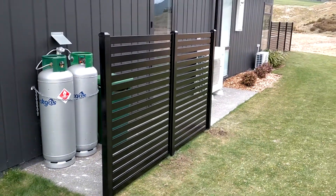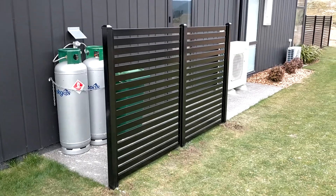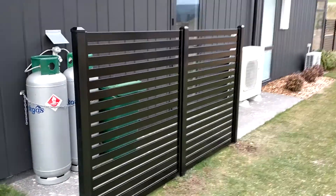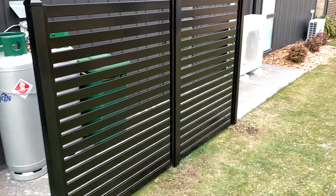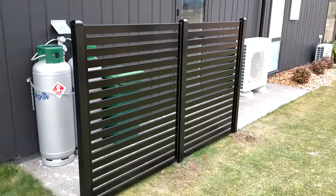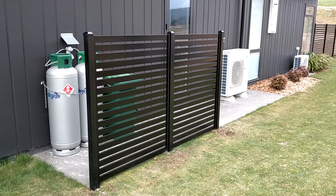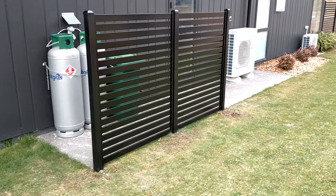Hey everyone, just a quick video on this Fresno slat panel. These come in three different sizes — you can check out the website — but they come in standard 1.8 meter high. We can actually just cut them down to any height, so this one here is 1.5 meters high.